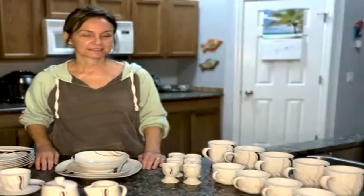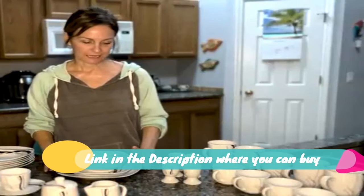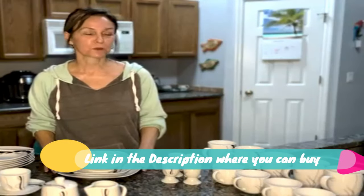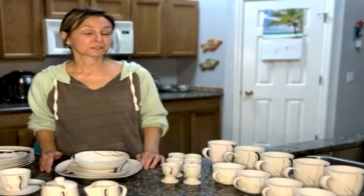60-piece square dishes dinner set: porcelain dinner plates, salad pasta bowls, serving dish plates, mugs and saucers. Set service for 12, Series Felicia quality.